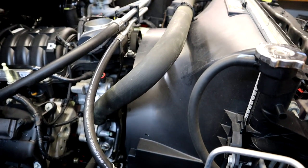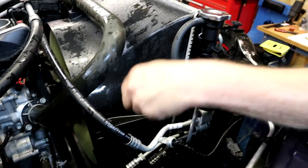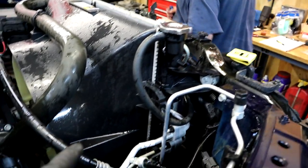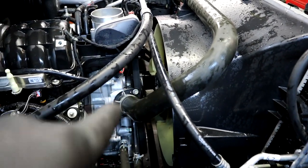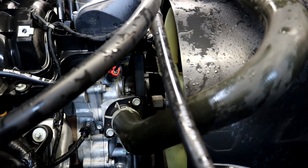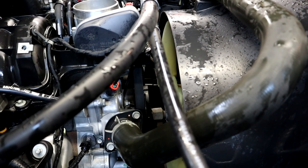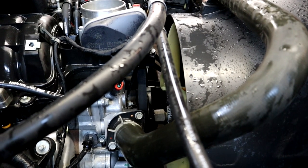We're removing the fan shroud — 13 millimeter bolts, two on each side of the shroud. Then we're going to undo the clutch fan. You can do that with a big wrench and a hammer, or an air hammer if you have a compressor at home. Those are reverse threads — it just unscrews off the water pump. There's that big nut right there — we're going to unscrew that.